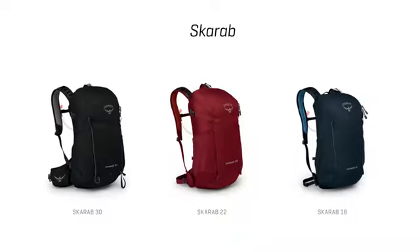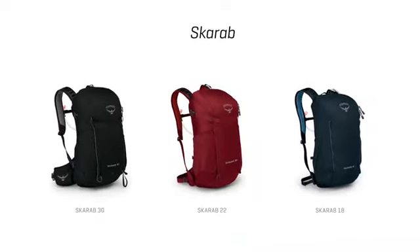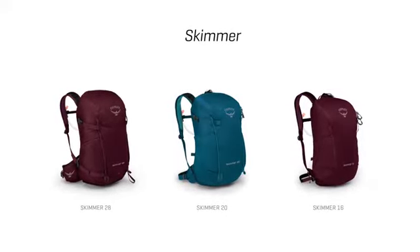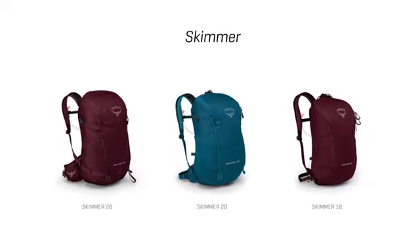The men's Scarab comes in three volumes: 30, 22, and 18 liters. The women's Skimmer also comes in three volumes: 28, 20, and 16 liters.